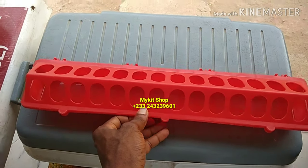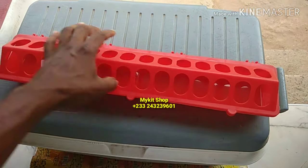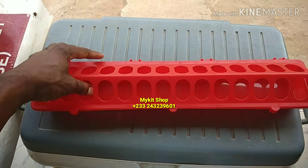You can get this from my kit shop. That's a very low price.